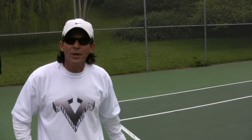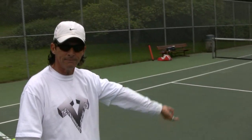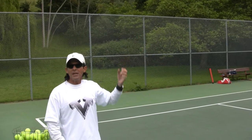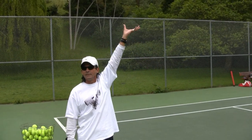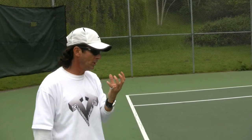Hey folks, Coach Morrow here, back to give you a couple more tips on the toss. On the first clip we covered three basic things: keeping your arms straight, opening the hand, and releasing late. On this clip I want to cover how to hold the ball.